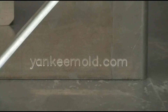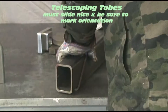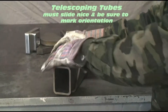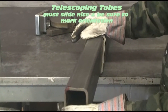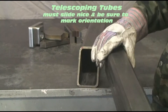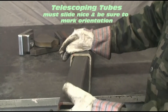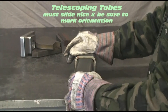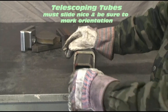First, I want to talk with you about this vise. The first thing you have to do is get these tubes to fit together nicely. They absolutely must fit and slide together properly — meaning they have to slide together without resistance, and they have to fit fairly tight so that there's not a lot of slop in them.